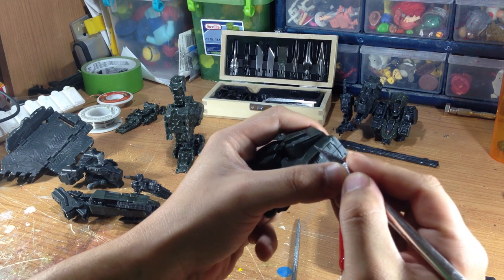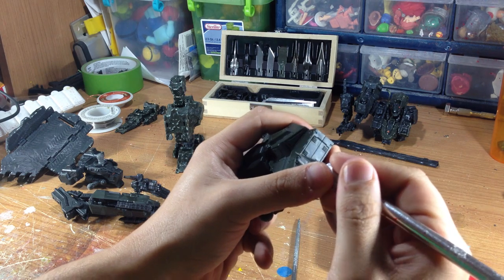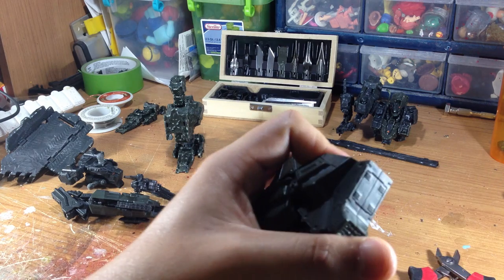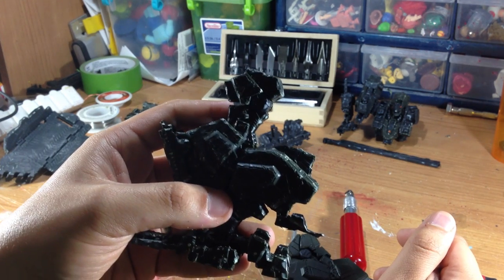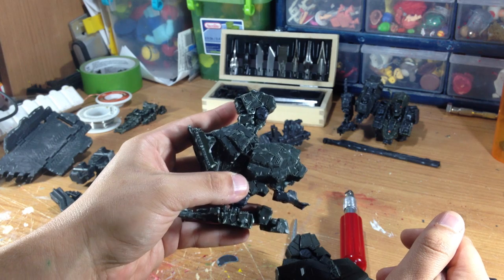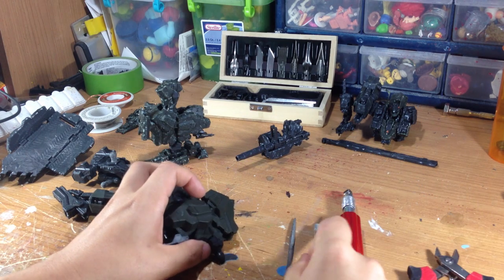My favorite tool is the exacto knife. I'll go and take my straight edge and actually dig deep grooves at random intervals and different depths to give it that worn-out look. As you can see, I've already finished parts of the figure — quite a bit of damaging done on this — and it looks like it's gone through a lot.